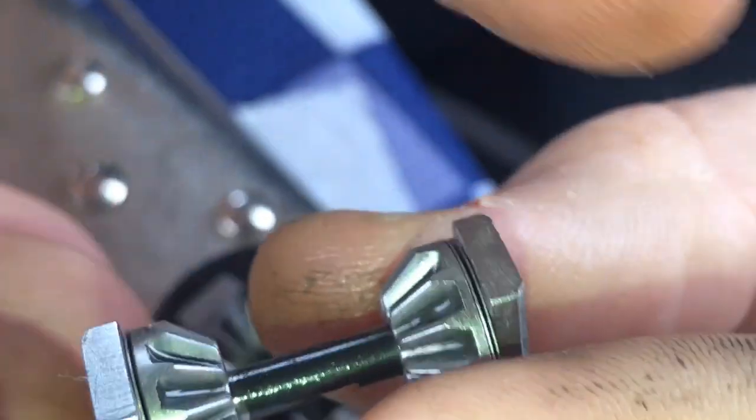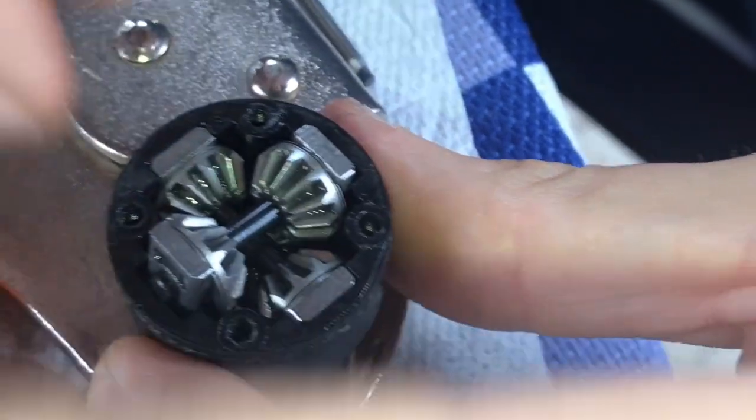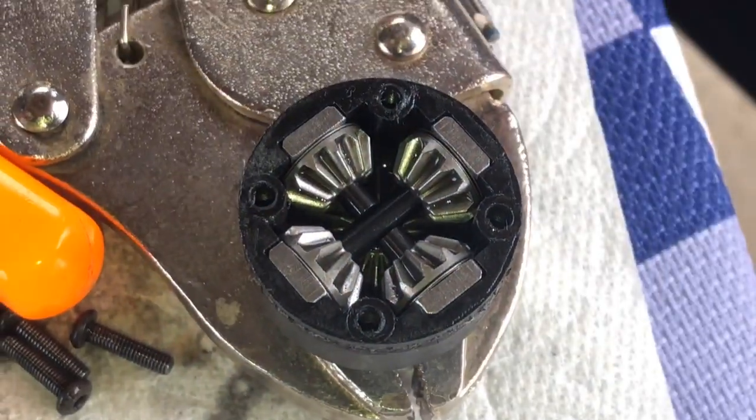Put this one facing down — so they can interlock. It's like an indentation in the middle and they're going to go together like lego blocks almost. It's a little finicky but they will go. Boom, nice.